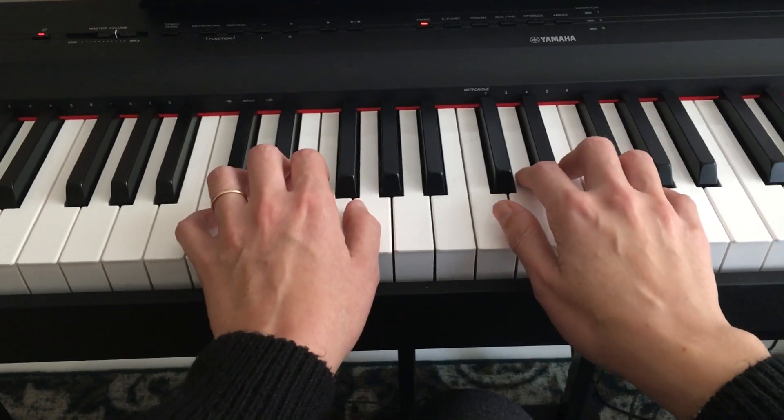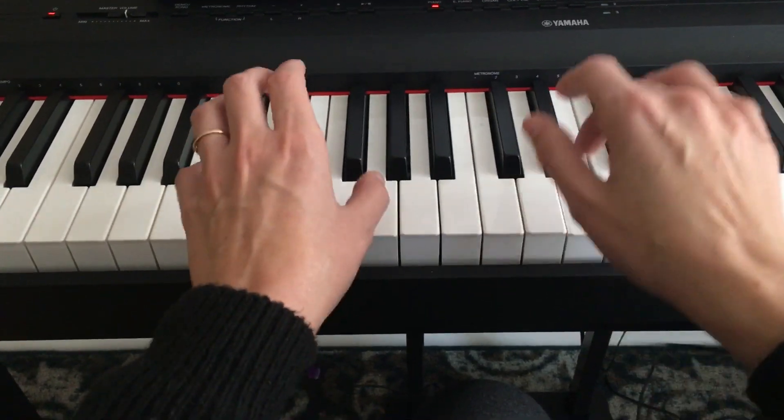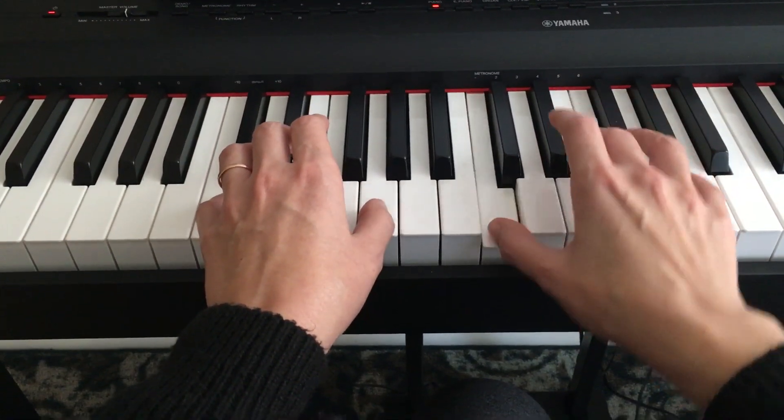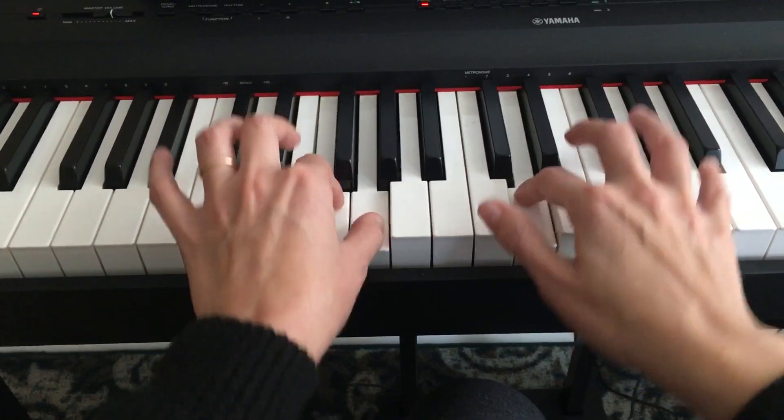Now let's join both hands together. One, two, three, four. One, two, three, four.